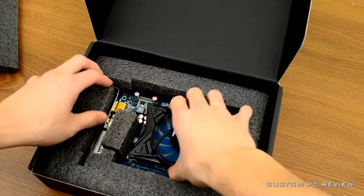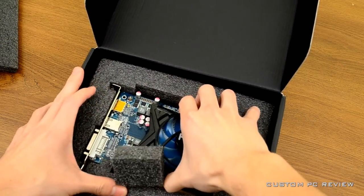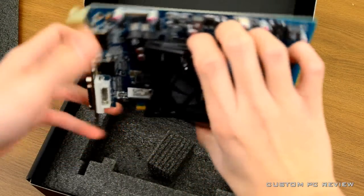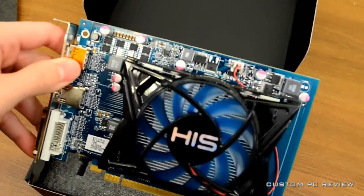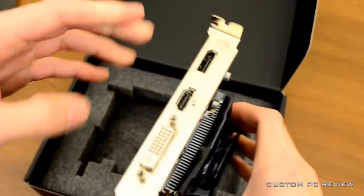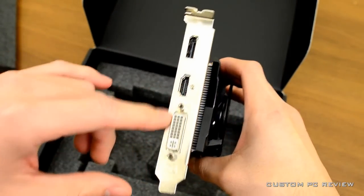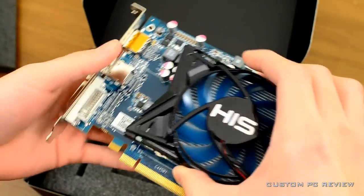Unfortunately, this is not actually a retail box, so it's not going to have all the accessories such as the driver's CD, instruction manual, and things like that, since this is a review sample. But we do have the actual graphics card. On the back it's got DisplayPort, DVI, and HDMI.